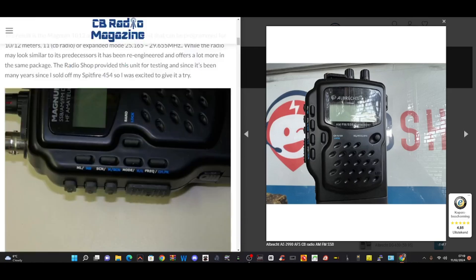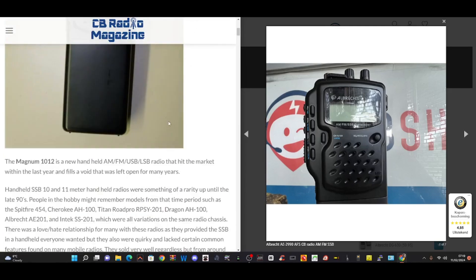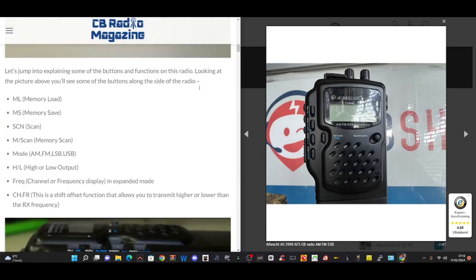So back to this review here, which is the same as the Albrecht AE2990. Just scrolling up — there's a lot of information here. I'll put this link from CB Radio Magazine in the description. It covers all the obvious stuff: 10 and 11 metre bands, high and low power, AM, FM, LSB, USB, and memory scan.